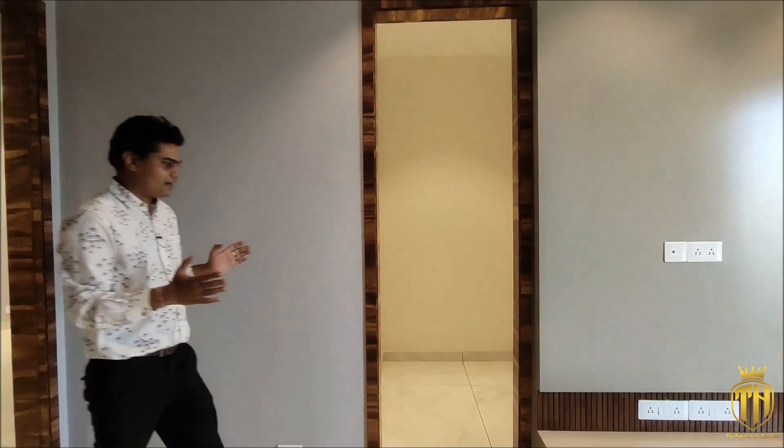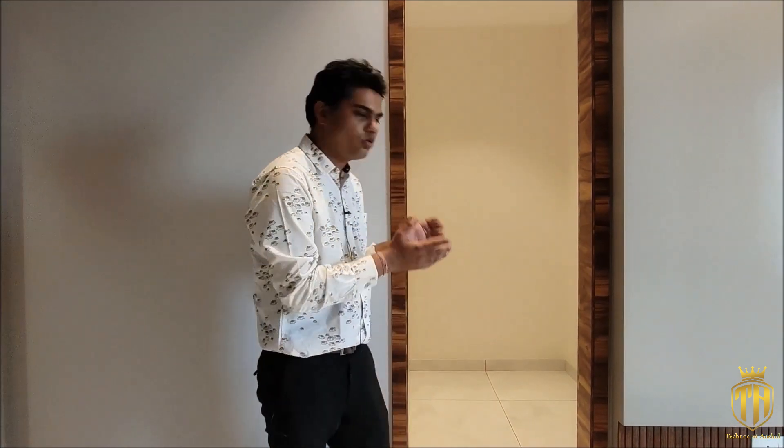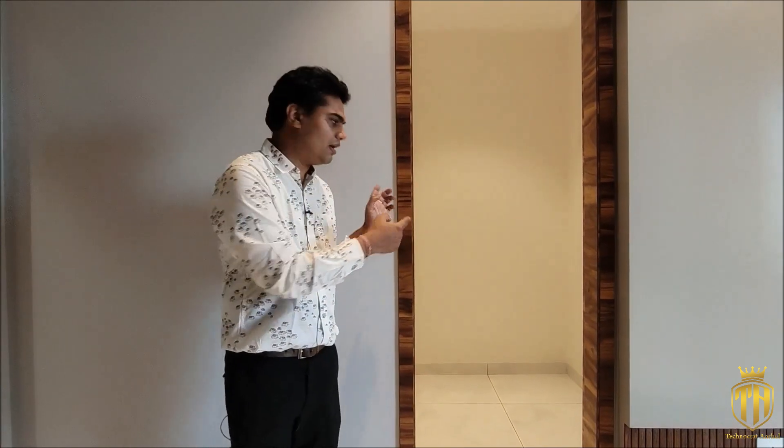Here we have an attached store room with the bedroom. Whenever you have safety items, if you give the store room in the drawing room, you can't keep safety items properly. So we have placed the store room inside the bedroom. Whenever you design your own bedrooms, please include the store room within the bedroom.